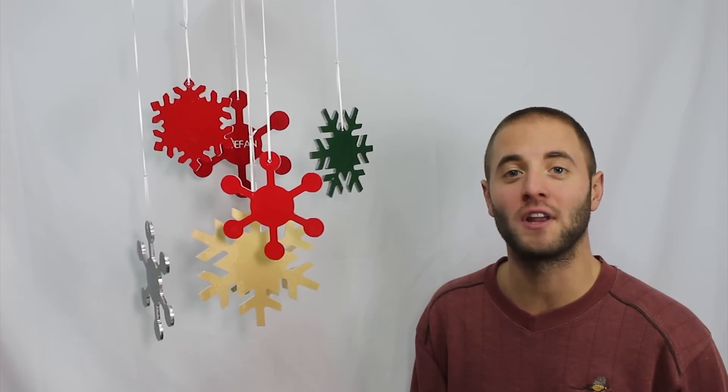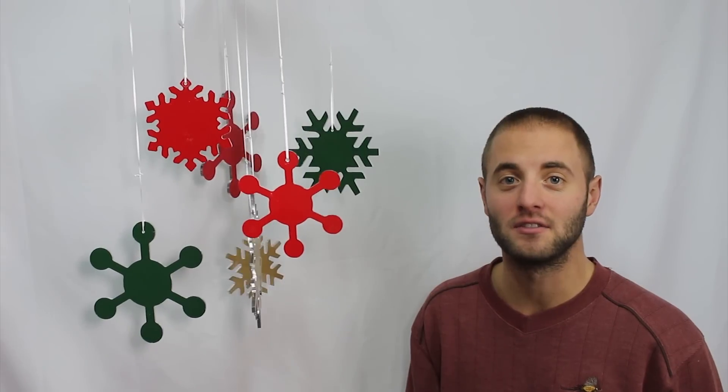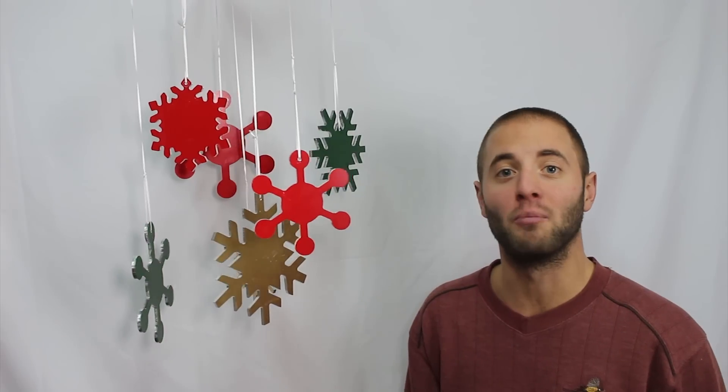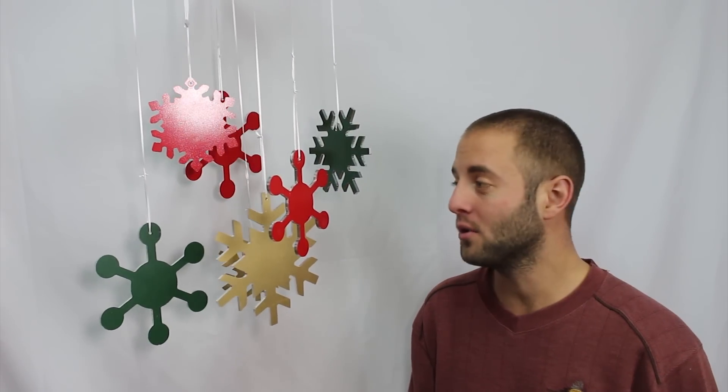Today we're going to mill these aluminum snowflakes on our CNC. We've picked three different colors, three different designs, and three different sizes. You can configure them for a nice wind chime for outdoor use, or bring the small and medium ones inside and hang them on your Christmas tree for a fun DIY ornament. We also engraved a couple for a nice personalized touch.